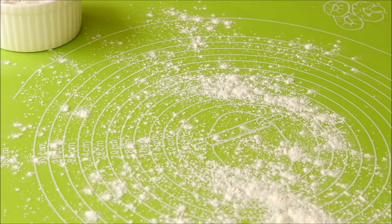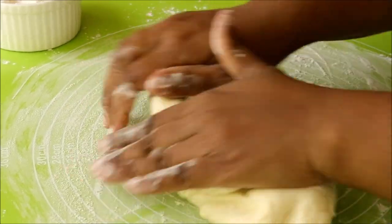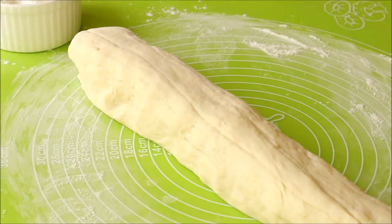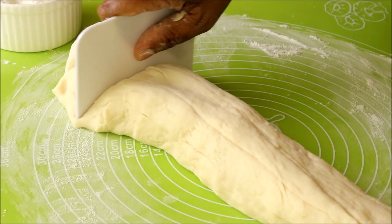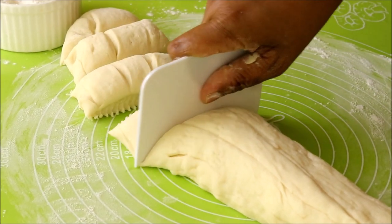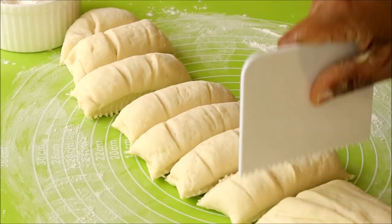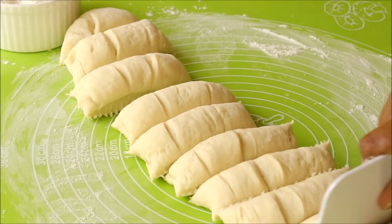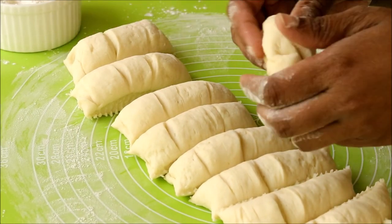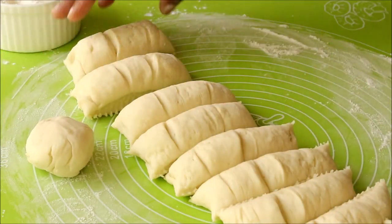Spread some flour on the countertop, place the dough, and shape it into a log. Now I am going to cut this into 12 small pieces, so each croissant will have 12 layers. If you want more layers you can cut it into more pieces. Take each piece and roll it into a ball and keep aside.